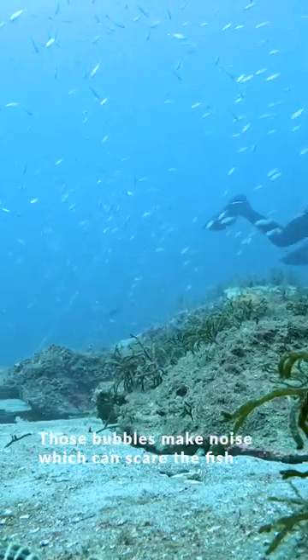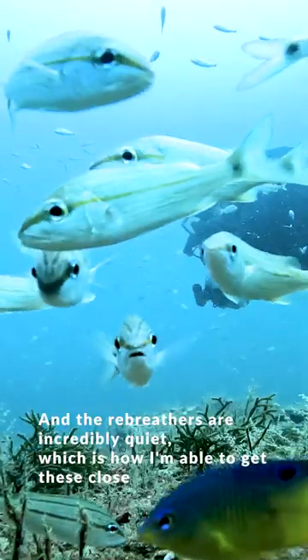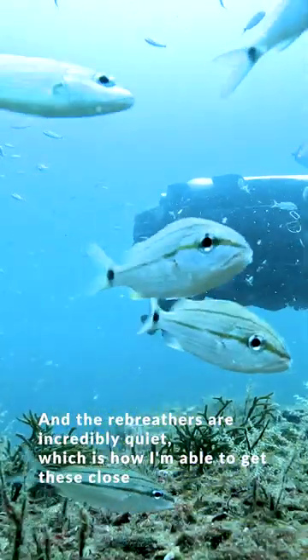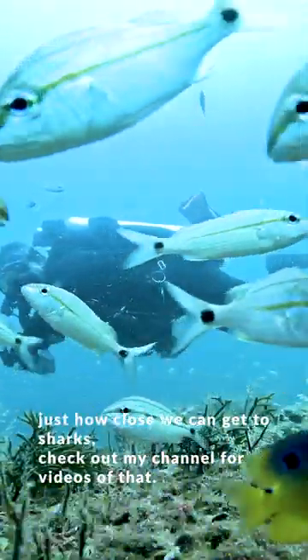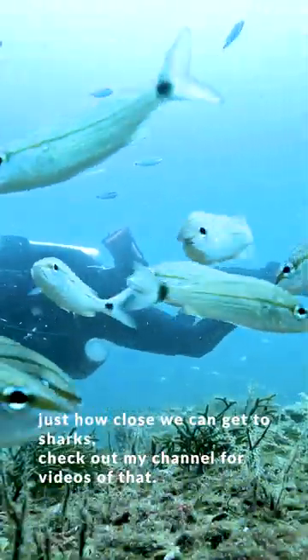Those bubbles make noise, which can scare the fish. The rebreathers are incredibly quiet, which is how I'm able to get these close-up shots of fish and other things. If you want to see just how close we can get to sharks, check out my channel for videos of that.